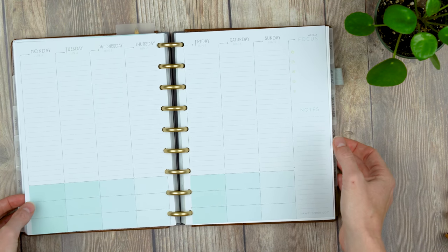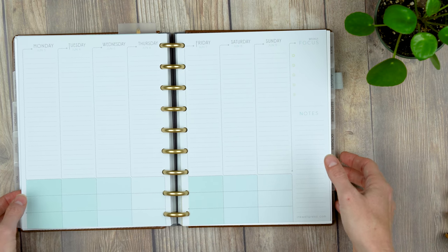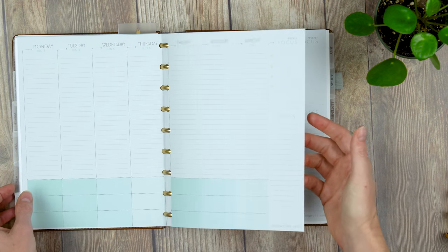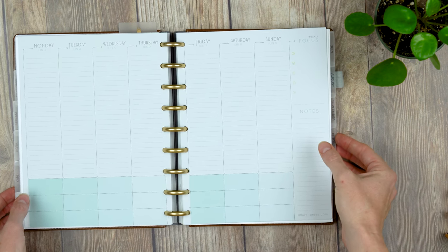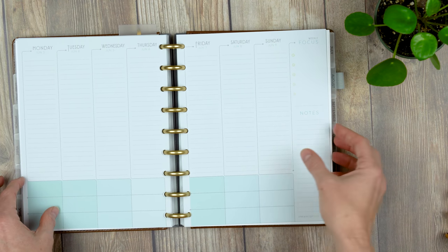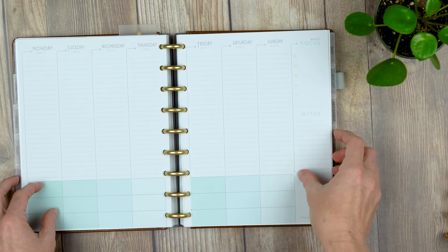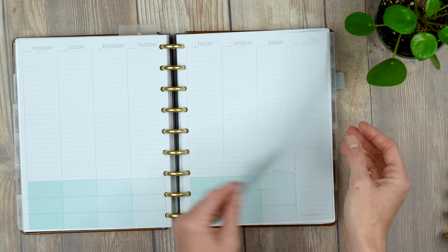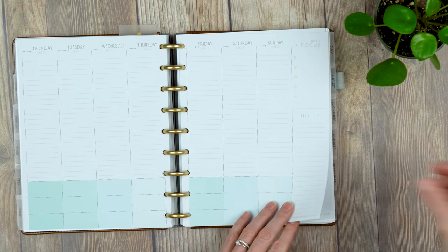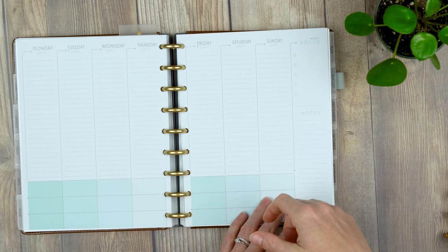Some people have experienced issues with the paper turning, but I haven't, so I can't speak to why that happens. Paper quality is still top-notch — it's probably one of the best you can get in a planner. If paper is a big deal to you, if you don't want bleed-through or shadowing and you want a thicker paper to write on, Inkwell Press is hard to beat.